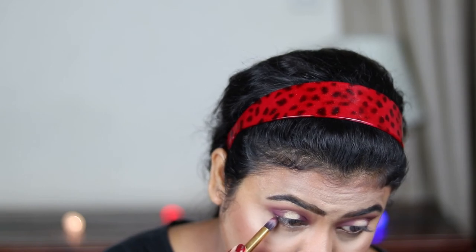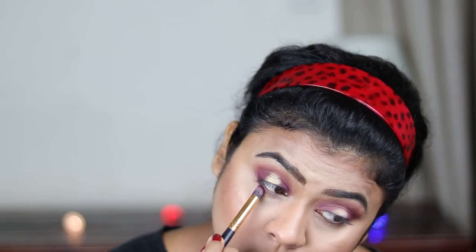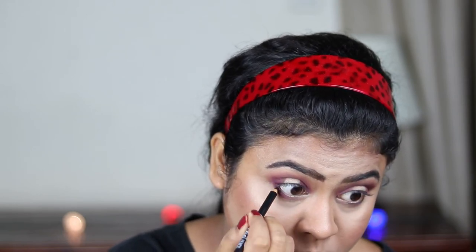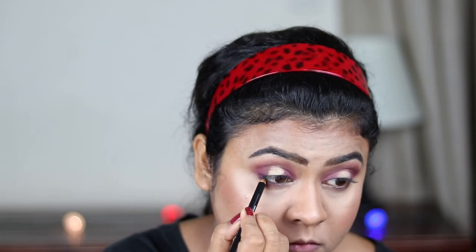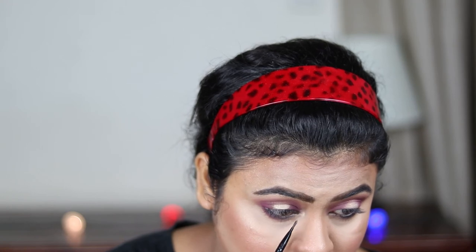Now I'm applying the violet color with a pencil brush under my lower lash line to make everything look put together. Now I'm using this Essence Kajal pencil and applying it on my waterline and I'm also going to tight-line with it. Now with a Q-tip I'm smudging everything out to make it look smoky. I'm also applying the same champagne gold color with a smaller brush on my inner corners and the inner one-third of my lower lash line.